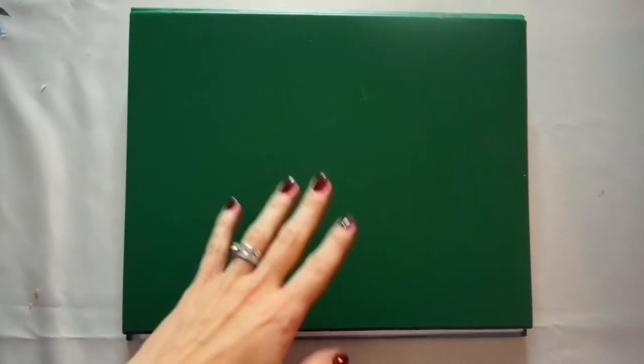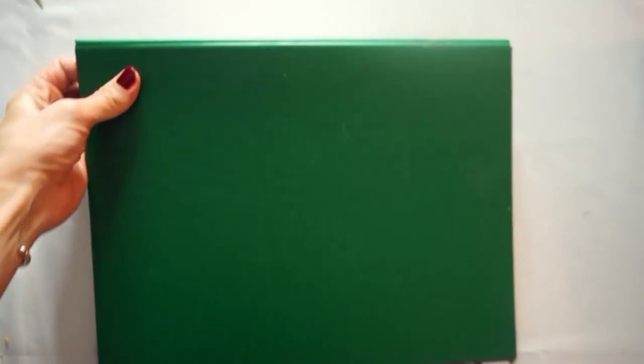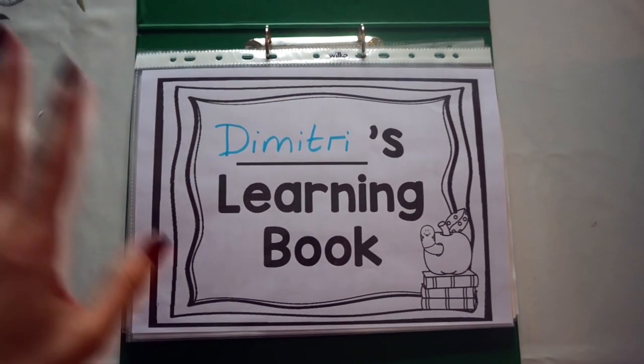This is the folder — just a plain A4 ring binder folder. You can decorate the front if you like, or get your children to decorate the front. Some folders come with that plastic sleeve that you can put something in. I just happen to have these folders. This is my toddler learning folder.